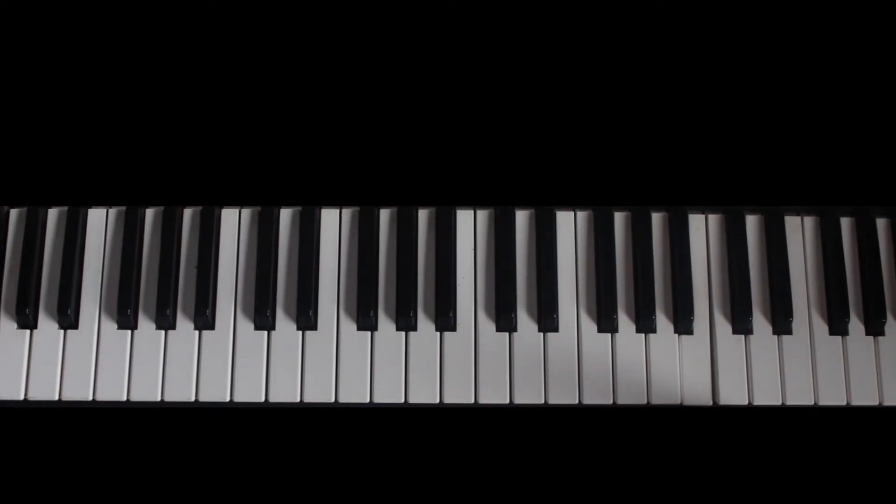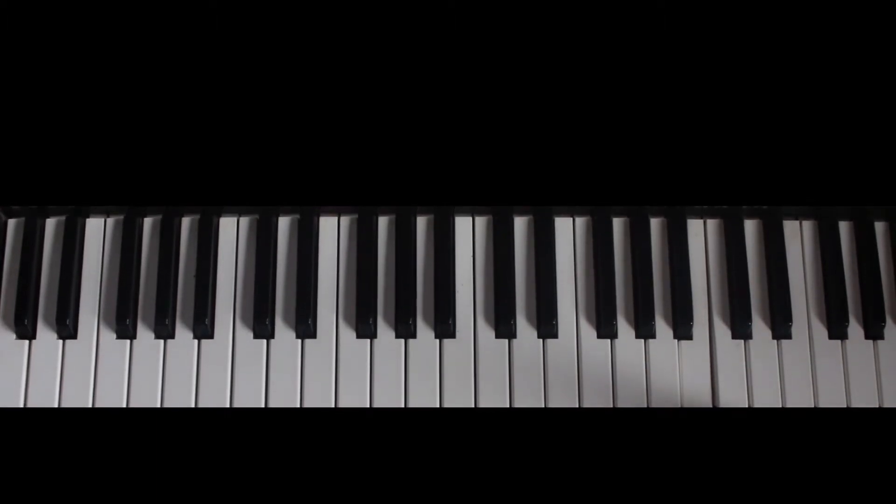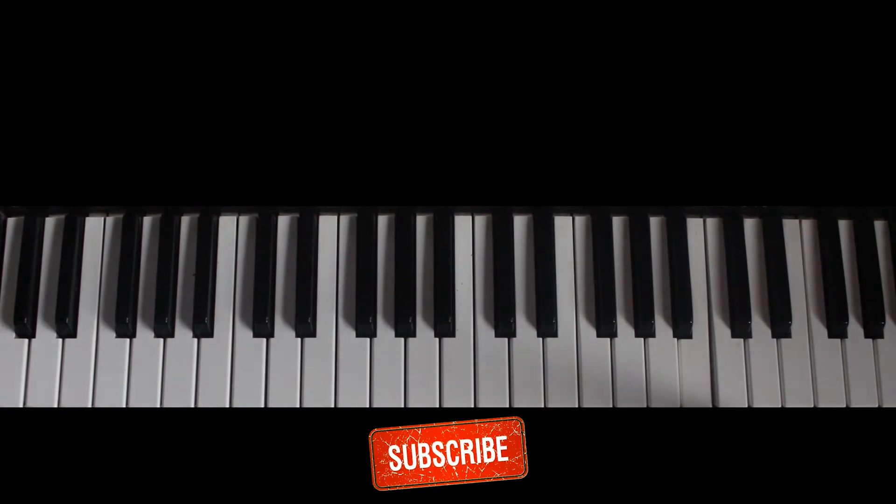Good day and welcome to another brand new tutorial. Today we are going to do Bisson Pee Young's song, Hold Me Tight. But before we go on, I want you to subscribe, like, and leave your comment. The song was played in the key of B.